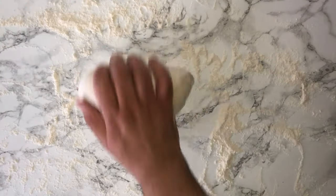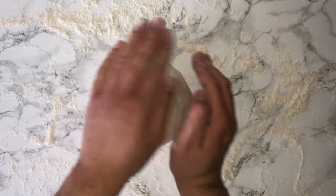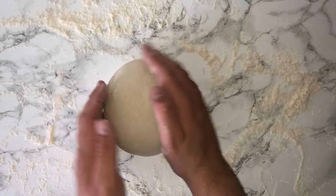Then you can place it into a lightly oiled bowl, cover the bowl with cling film, and leave it somewhere warm for roughly around an hour.